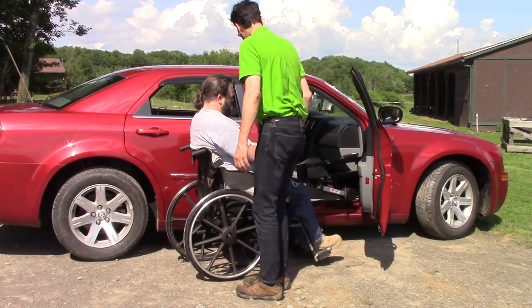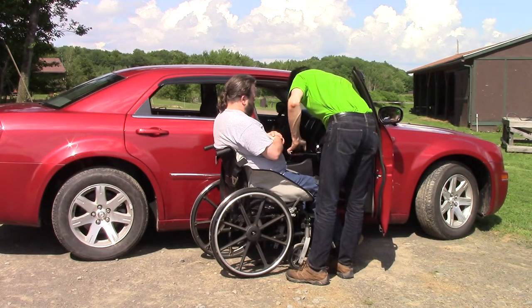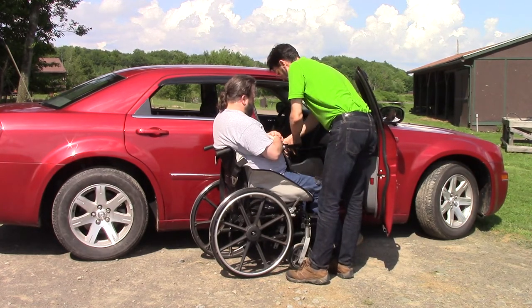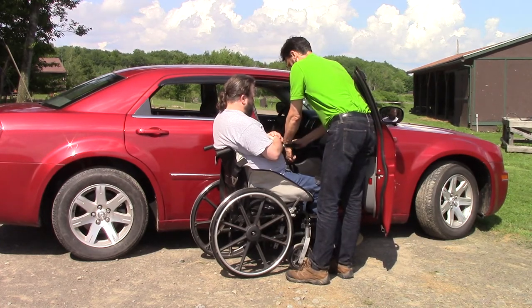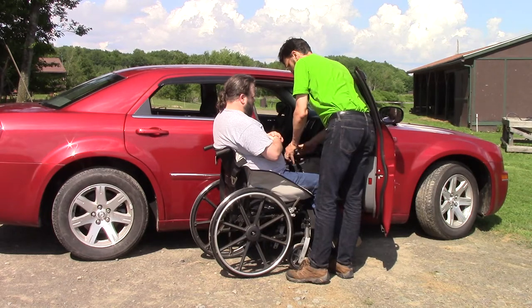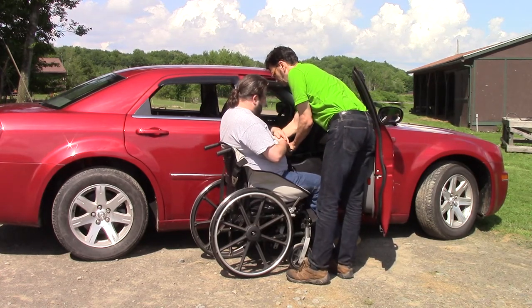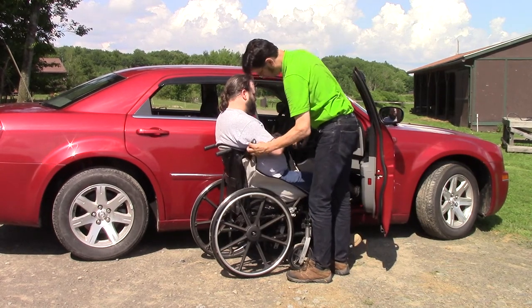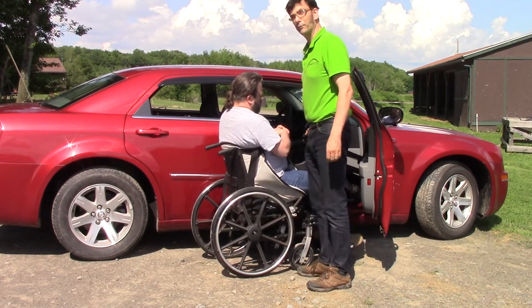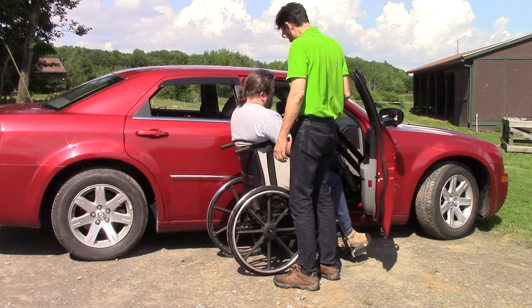So once we've got the sling in place, we bring the user over to the lift and we're ready to raise. Now once we get airborne, we're going to orient the user to face into the vehicle, as you'll see once we get them up and off the wheelchair.